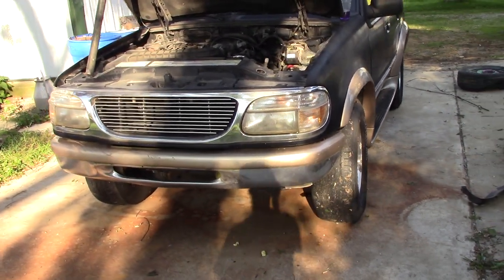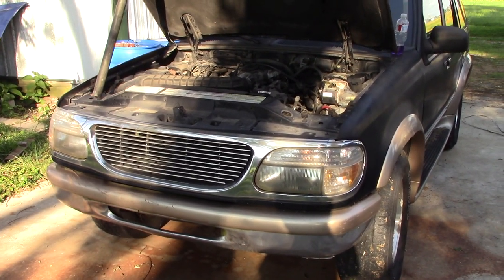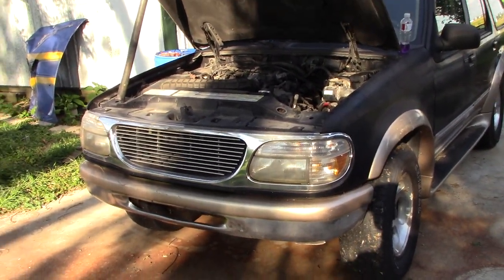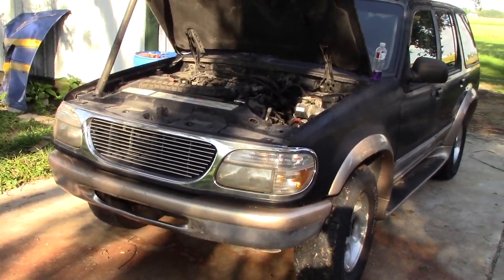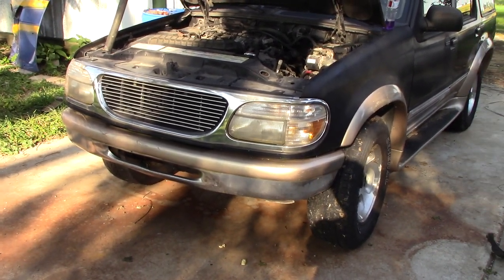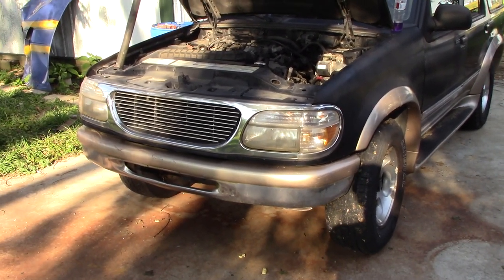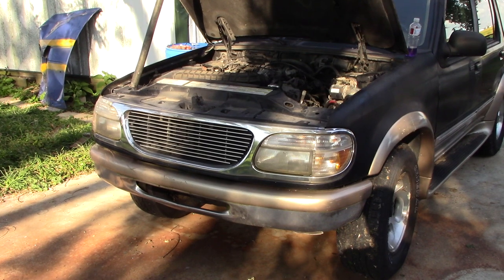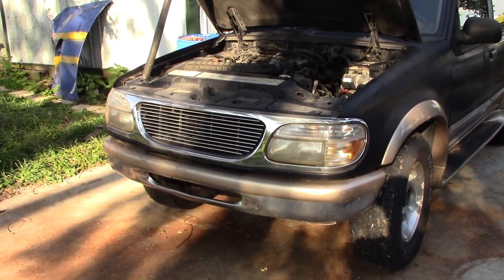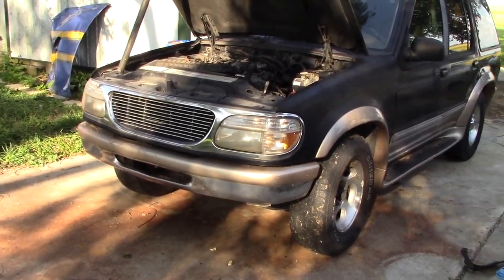We got this several months ago and the game plan was actually to run it in a different derby way back in June or July, but that event got canceled. We bought it specifically for that event and we just had this thing sitting since then. Well, we have a show coming up now — a fall Halloween derby — and it's going to have a super stock SUV minivan class at that event.